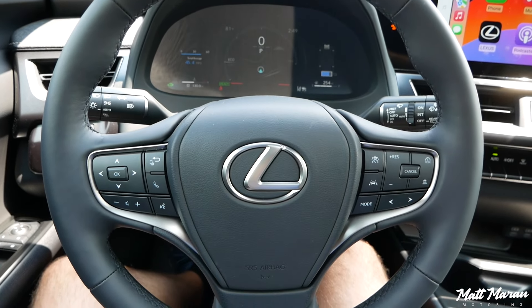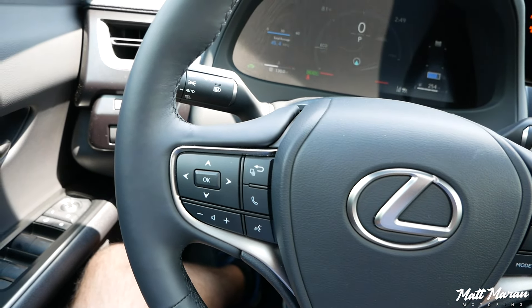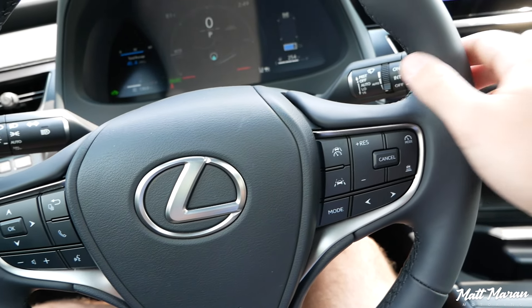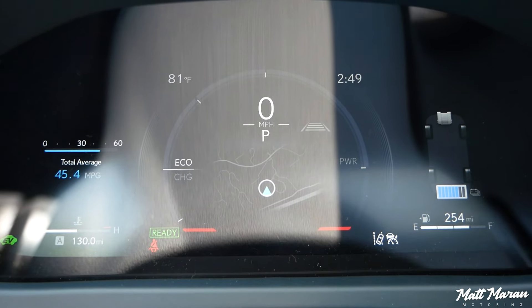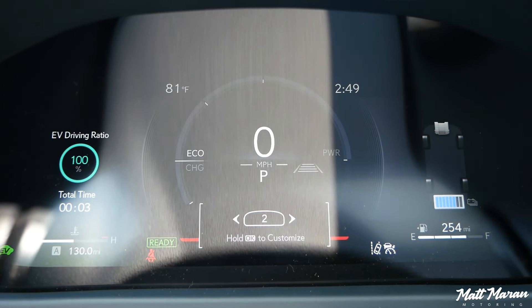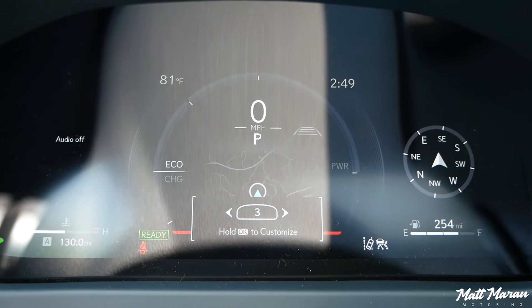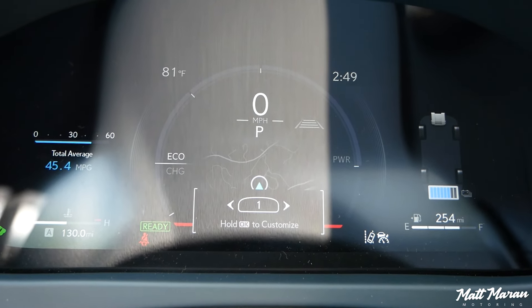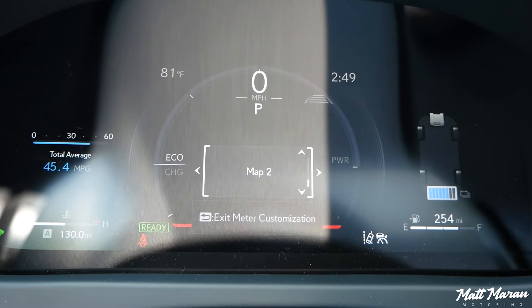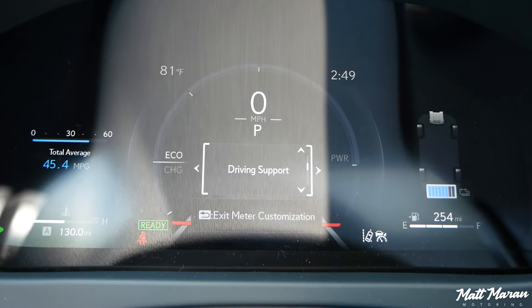The steering wheel is fantastic — for a simple $250 cold weather package it's a heated steering wheel with a nice 9-and-3 grip, 10-and-2 notches, just a few buttons, and a really great wheel. The gauges are a beautiful 12.3-inch display that's pretty highly customizable. You can have a little map in the middle, different themes, different things on the right and left — pretty easy to tweak, simple and straightforward. This display is standard on everything from premium and above.